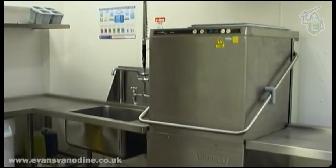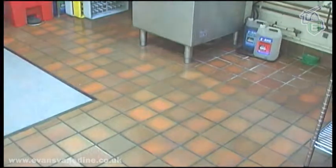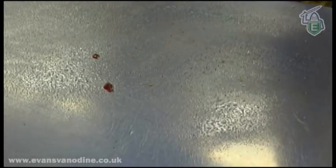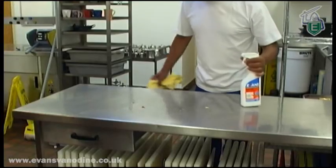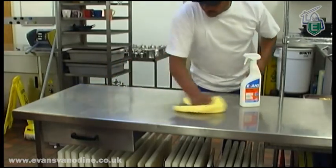Before getting started, the wash-up area must be clean and tidy. Ensure that the area around the machine is clean, dry and free from debris. The waste bin must be empty and any work surface is clear, cleaned and sanitized. Placing clean plates on a dirty surface could spread bacteria.